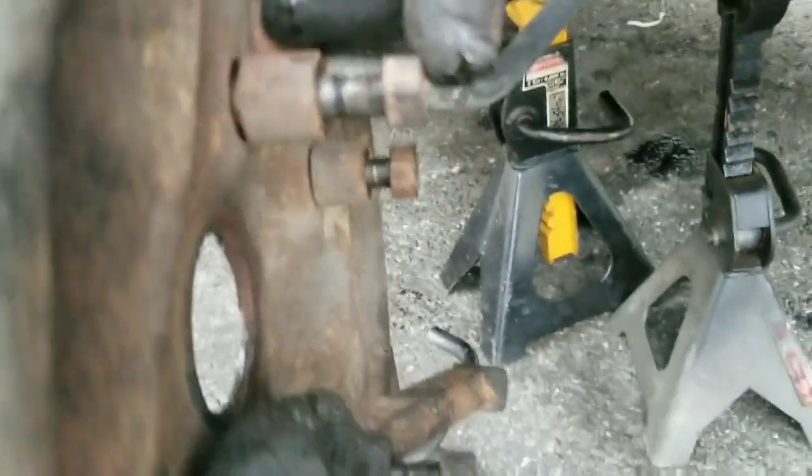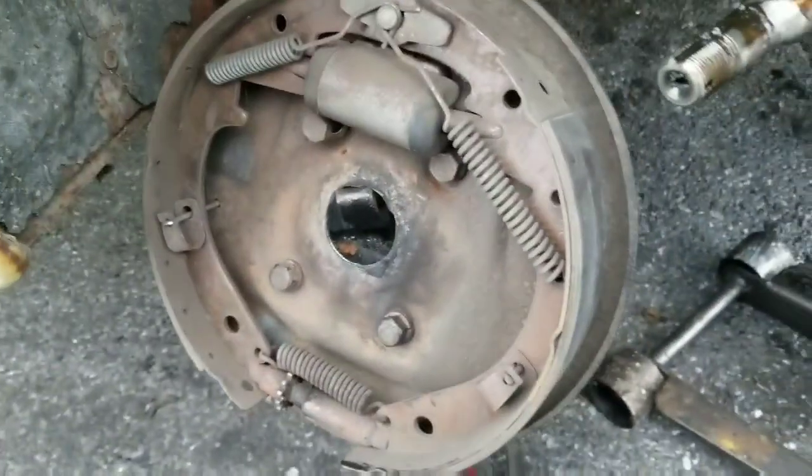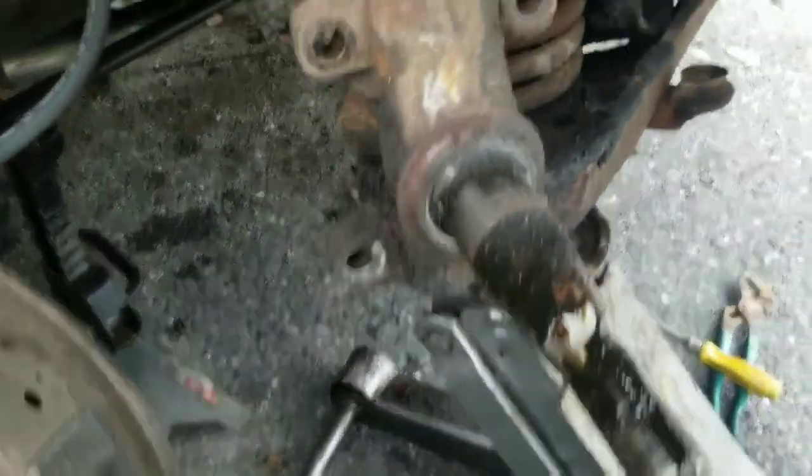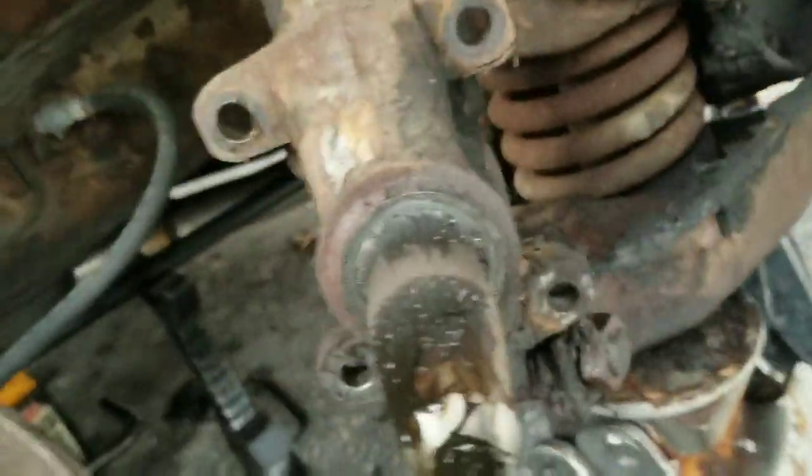Put it on a jack stand so that you don't wreck your brake line — just like that, perfect. Now your brake hose doesn't have to be disconnected; you can do what you gotta do. Got these bolts, got those bolts, got the bolts on the bottom and that's it.